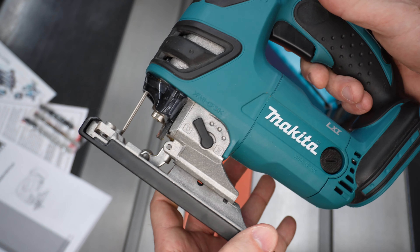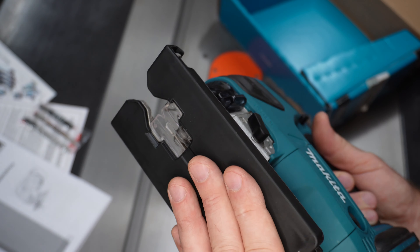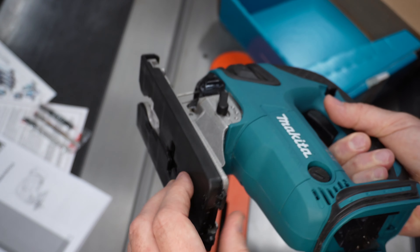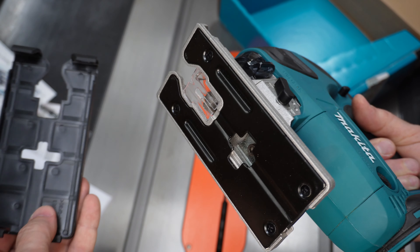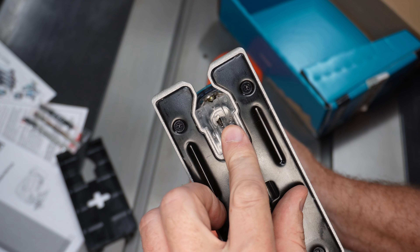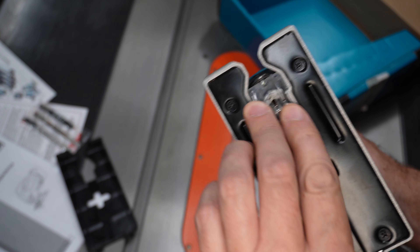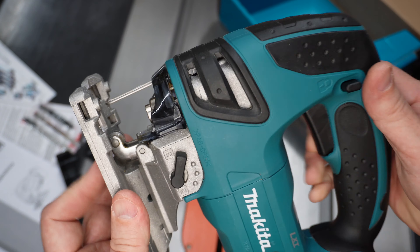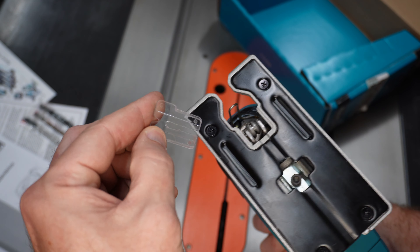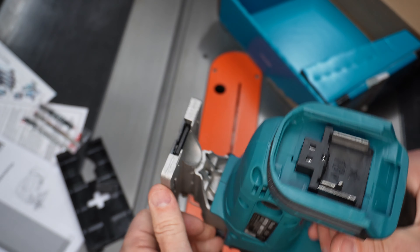Some of the other features of this one: it has a plastic base plate cover to protect finer surfaces like laminates and stuff like that. And that's easily removable — just holds on by friction. I don't know how much I'll be using that, but we'll see. And then it's got this clear splinter guard here, it also just holds in by friction. That feels like it will fall out or get in the way sometimes, so I'm not sure how often I'll use that either. But it's there for finer work.